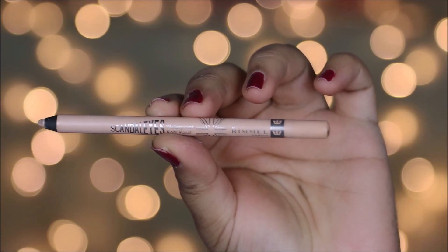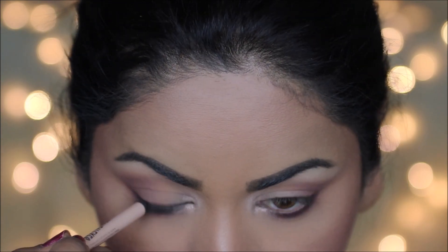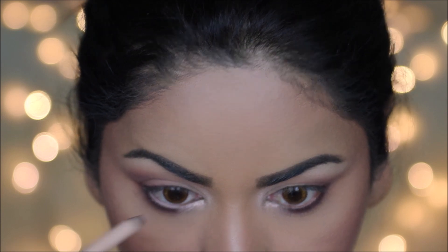I'm using a nude color eye pencil from Rimmel in my waterline. Using a nude color in your waterline makes your eyes appear bigger.